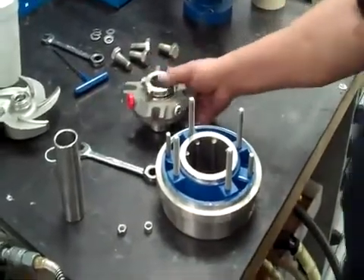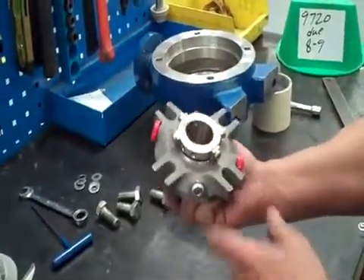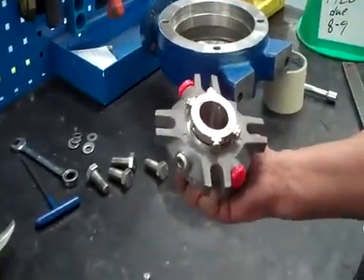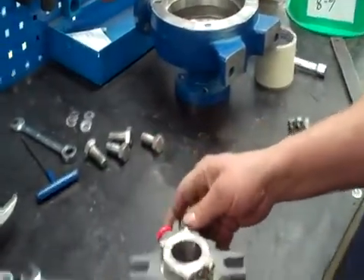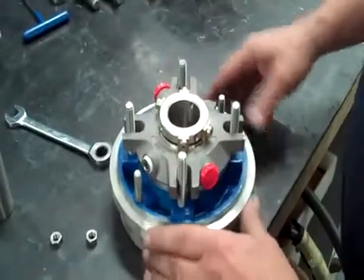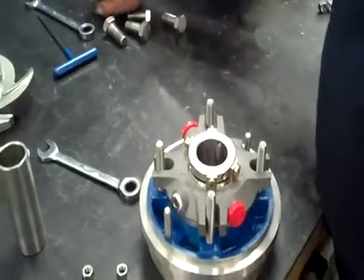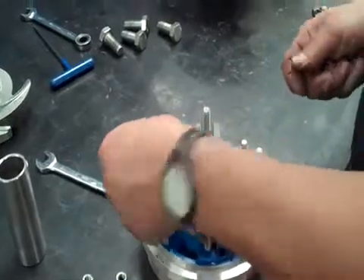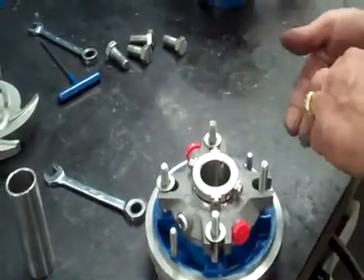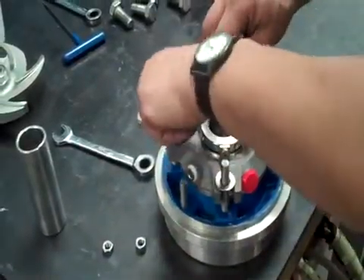Take our stuffing box, put all our studs in — which has already been done for us — and take our seal with the flush line facing towards the sight glass and the power frame, and install that onto the stuffing box. Take our washers — we like to put two per post for strength — and put our nuts on.